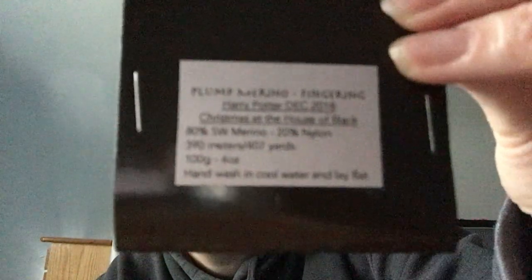You guys have not seen this — it's a new cast on since last week. A Homespun House, this is Harry Potter Club, December 2018, Christmas at the House of Black. This is her Plump Merino base, her 80-20. And I've gone to town, guys.